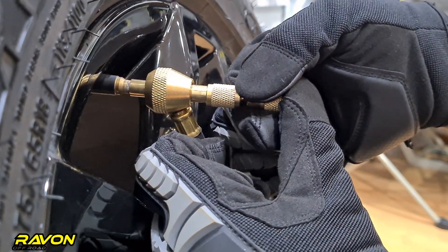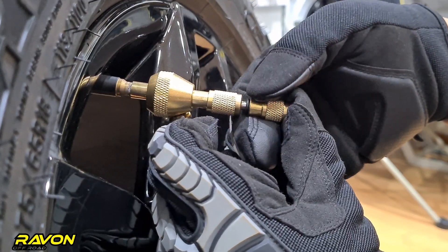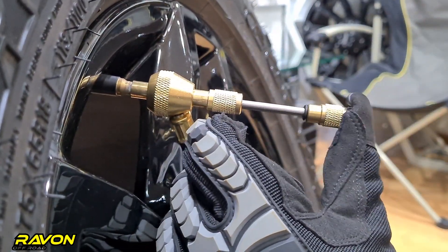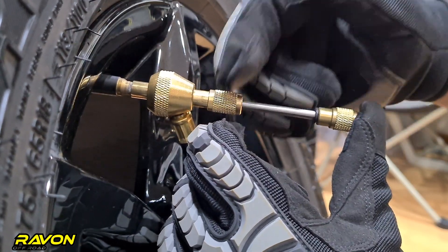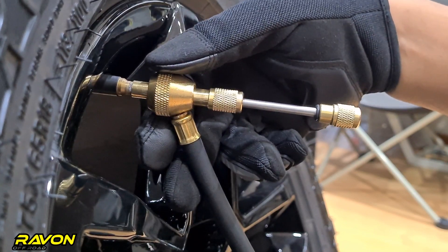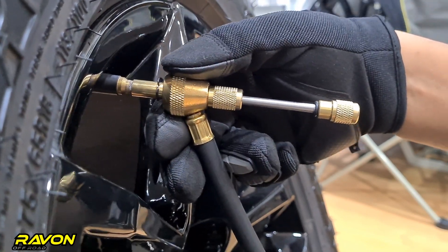Now you turn it counterclockwise — maybe 10 or so turns will be more than enough — and you will feel the valve core threading out. You will feel a little bit of resistance on the tool, but make sure to thread the valve core completely out. Otherwise, when you try to release air, you will notice the air is coming out very slowly.